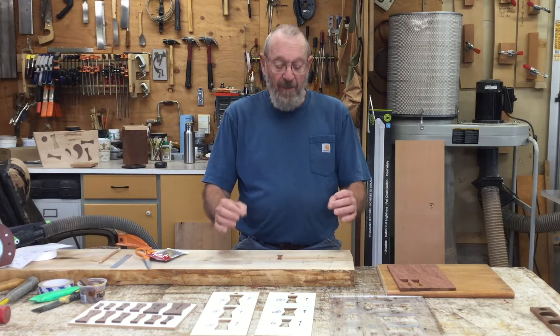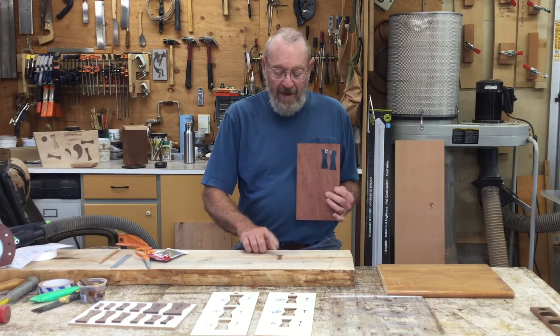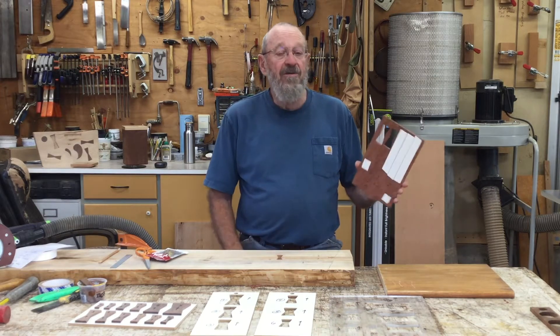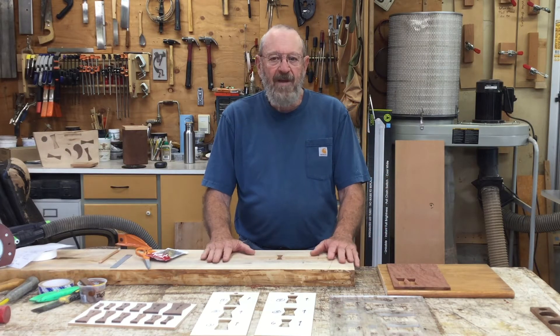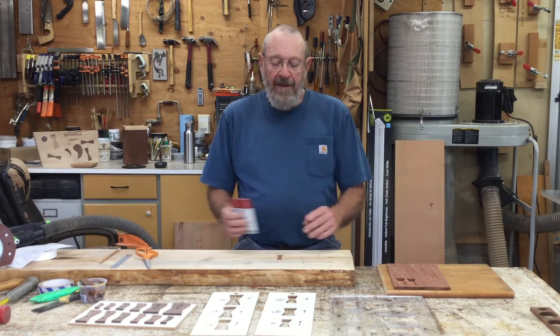The next thing we need is the material to make the bow ties out of. In this case it's a piece of bubinga — I've already done one here, you can see the middle one. You can use anything you want, preferably a harder wood. A lot of times I use walnut, which is basically what I use most of the time.